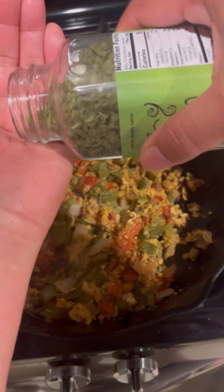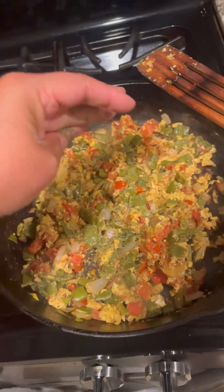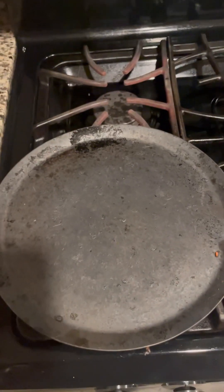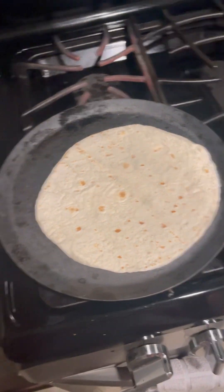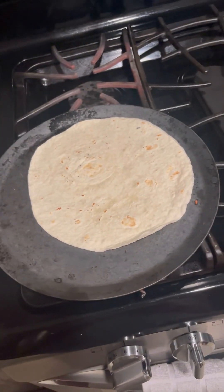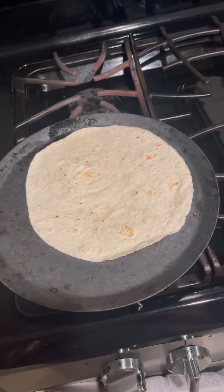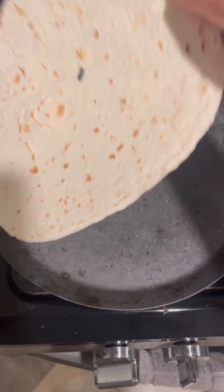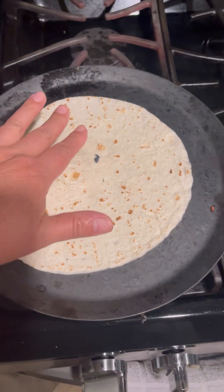My final step is adding some dried cilantro because I didn't have any fresh — if you have fresh, add the fresh. Now it's time to build the burritos. I add a flour tortilla to my comal and turn it — I like my tortillas a little charred, so it just depends on your taste.